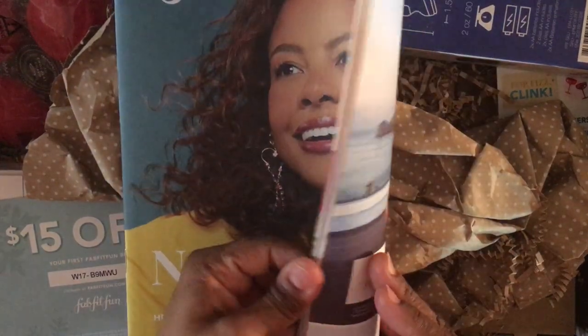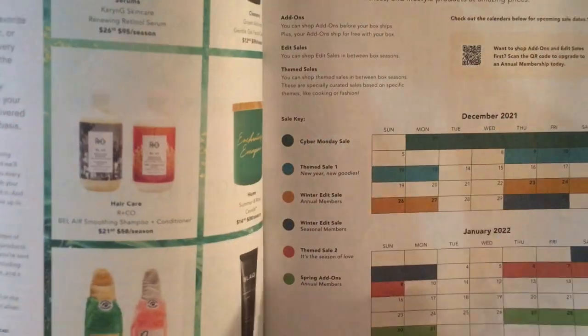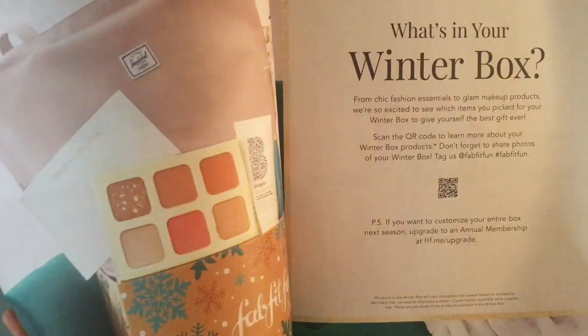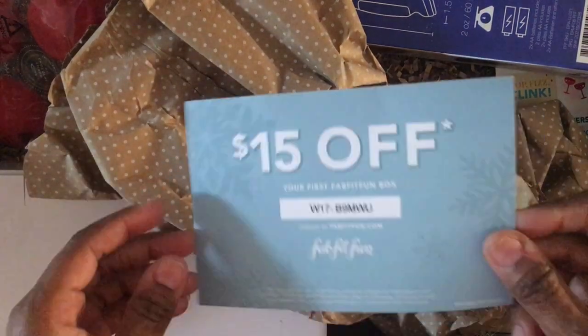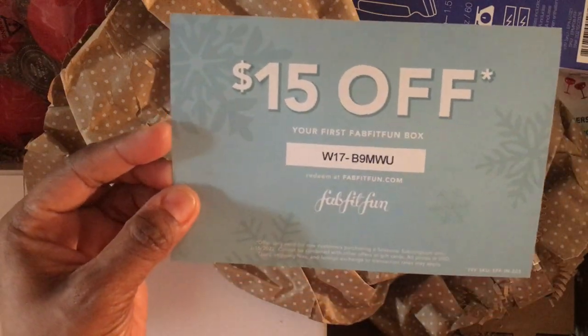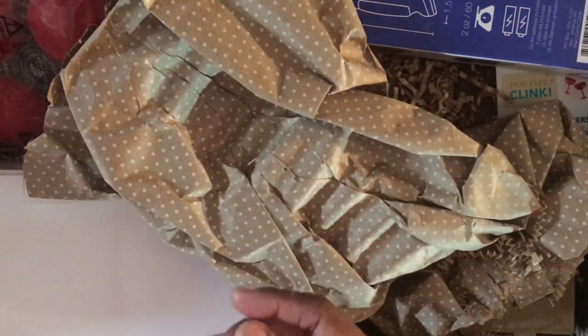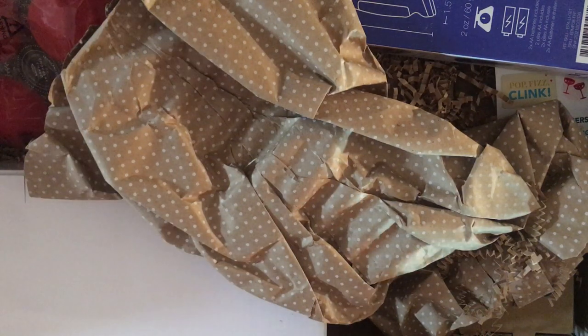You always get this magazine with the box — it has ideas for recipes and it's kind of like a fashion magazine. It gives you more information about the products that are in the box, which is super helpful. I also have a discount code from when I subscribed in the winter, so you can pause the video if you're interested after seeing my unboxing.